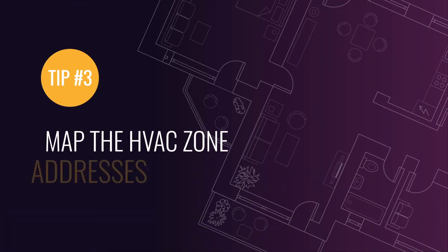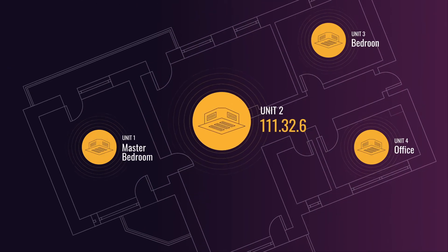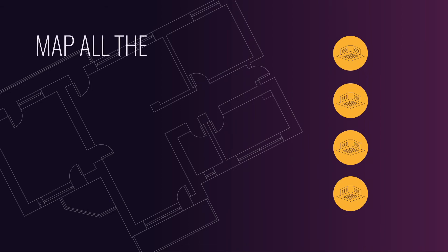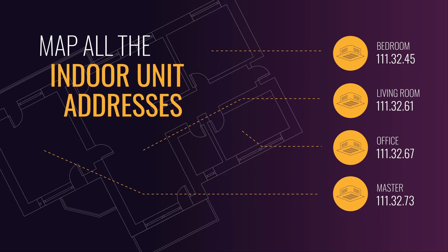Tip number three. Each indoor unit will be controlled via its unique address. When a VRF system is installed, each indoor unit will be automatically assigned a unique system address. Before beginning the integration process, take a moment to map all the indoor unit addresses along with their corresponding room name.